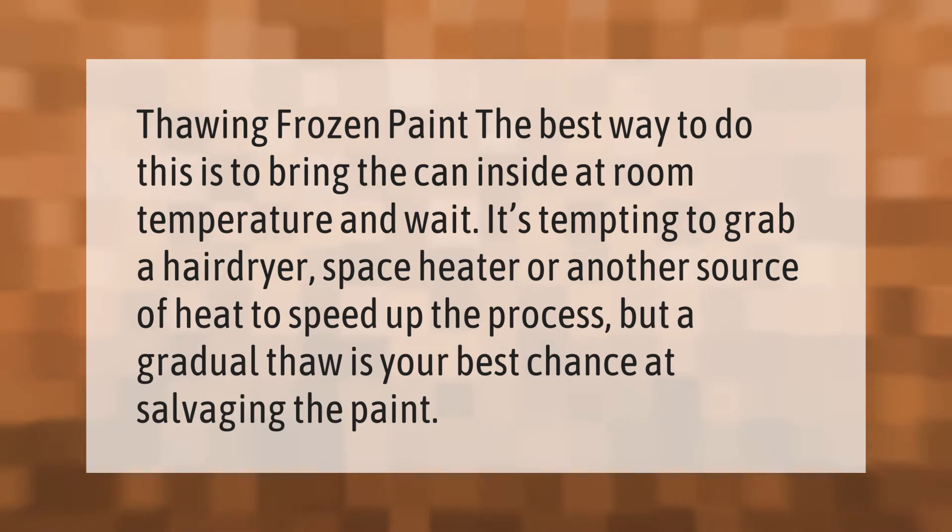The best way to thaw frozen paint is to bring the can inside at room temperature and wait. It's tempting to grab a hairdryer, space heater, or another source of heat to speed up the process, but a gradual thaw is your best chance at salvaging the paint.